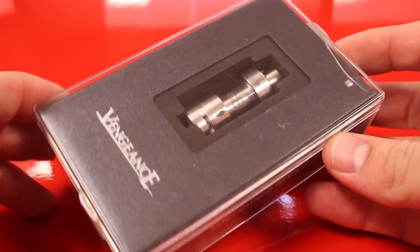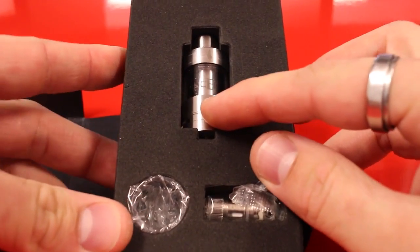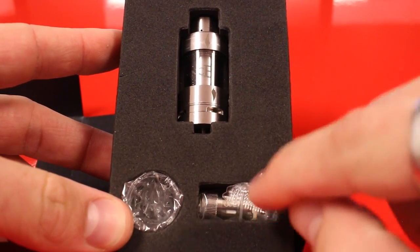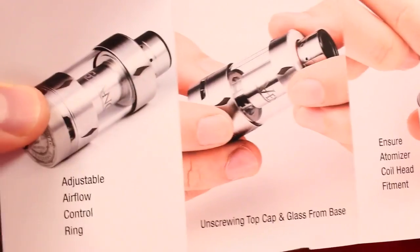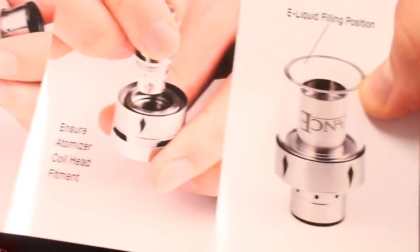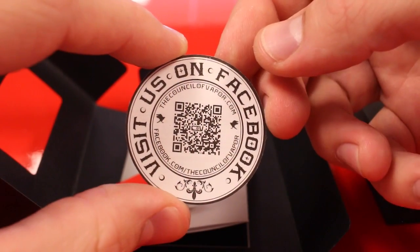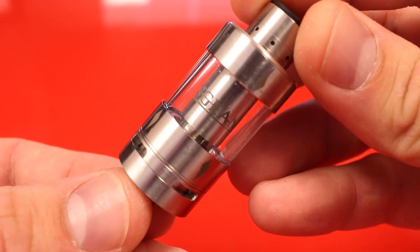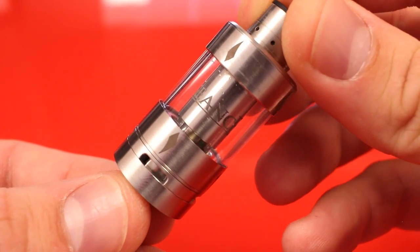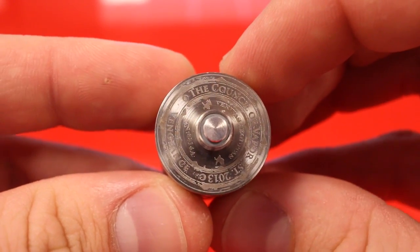Here's the box the Vengeance from the Council of Vapor comes in. Inside we will find the tank, extra glass, a spare 0.2 stainless steel coil, a nice little user manual with some big high-res pictures on how to use the device, a little warning card, and a QR code that presumably takes you to their Facebook page.